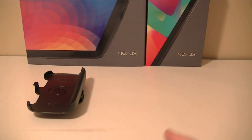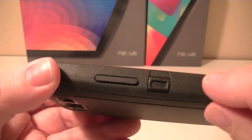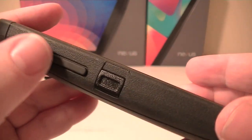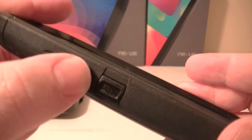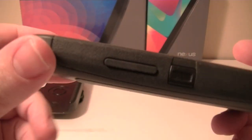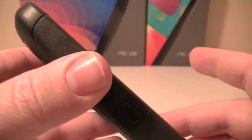Now you're protected, no worries at all. On the left side of the device we have a volume rocker, and there's still good feedback on these. It's not the same as having just the button, but you can feel the clicks underneath. You need to use this shell basically to be able to reach those.